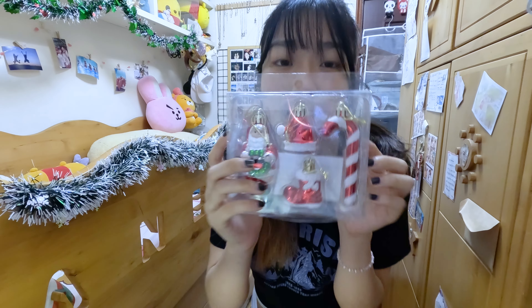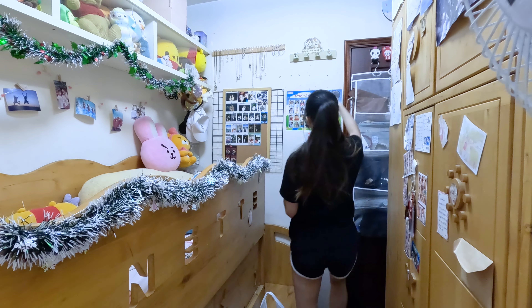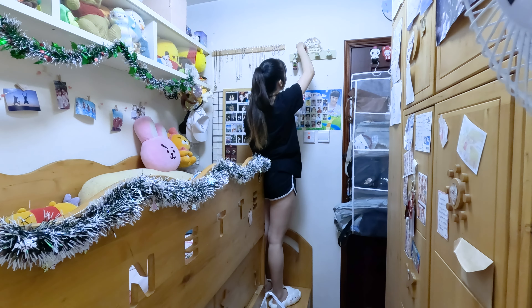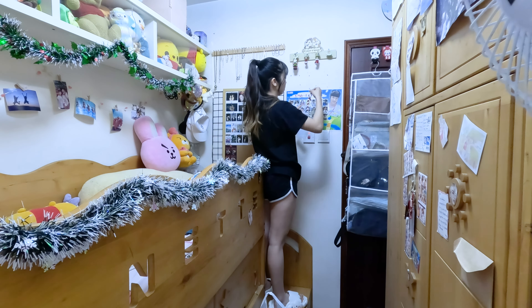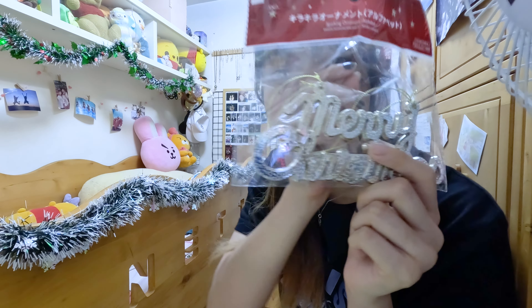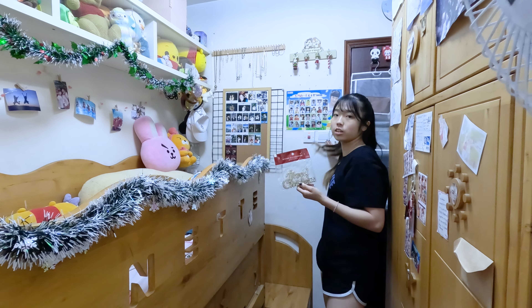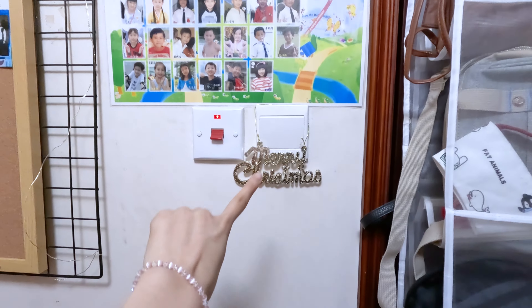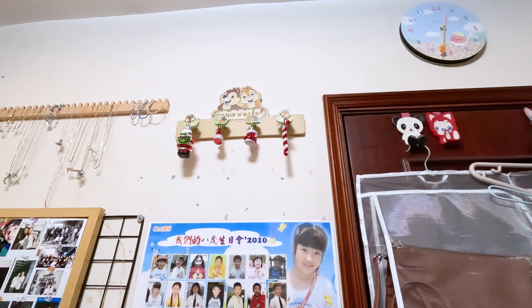I have these little santa and candy cane decorations. For the Merry Christmas decoration, I'll try to hang them above the controller area. Now this area has the decoration here and the santa hanging right over there — it's so cute!